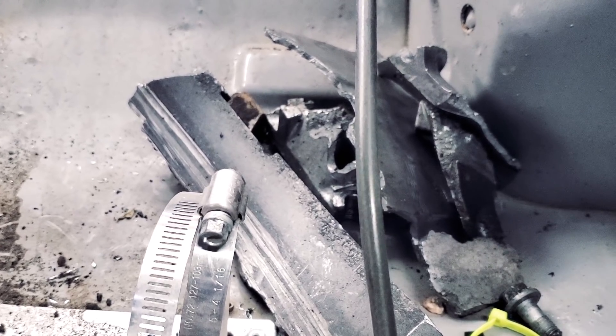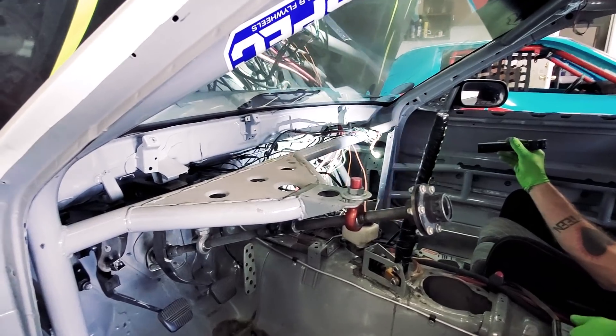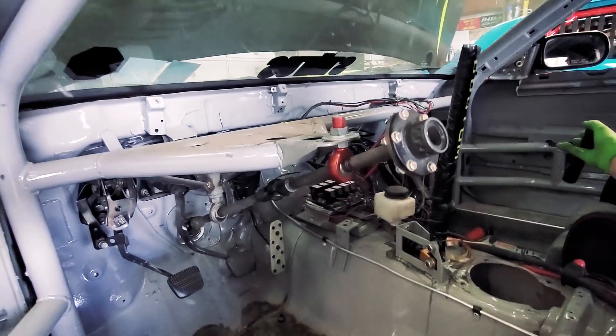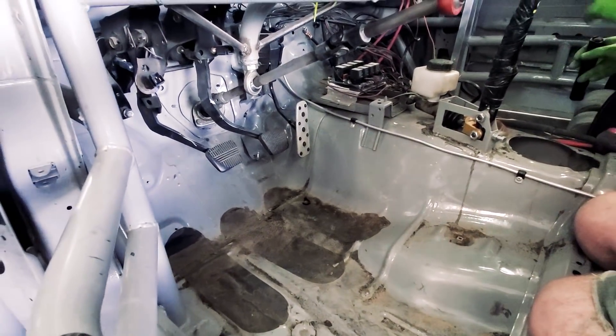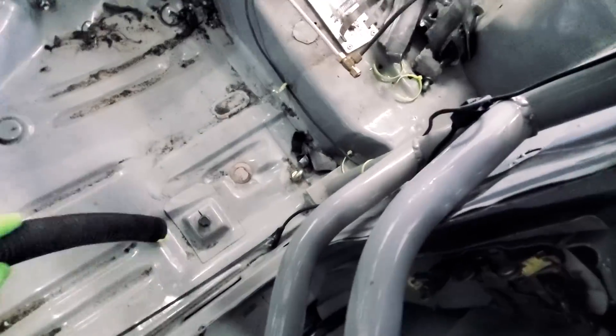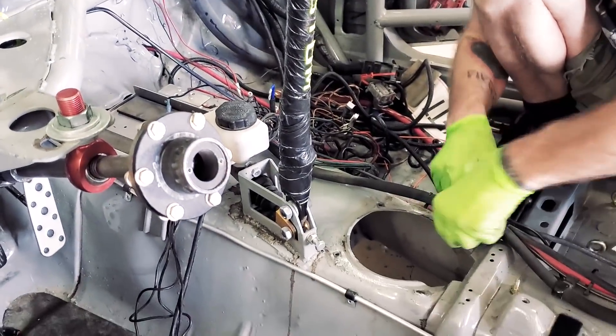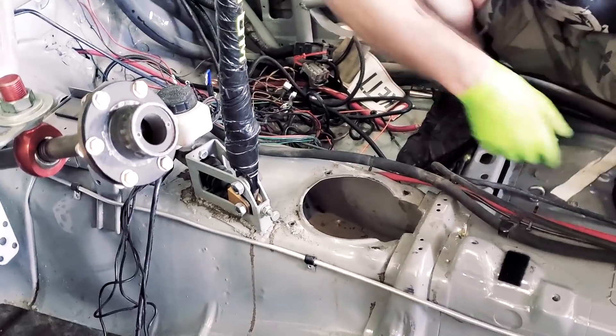Anybody needs a slightly used bell housing, get at me. This is what it looks like all dashless — haven't seen under there in a while. It's a little cleaner in here. Got some of the shmoo out of the way. We're gonna clean up the rat's nest that we've made over the years from just having to band-aid everything. We've got quite a few different things we're actually gonna fix on this car that we never got to because everything was always in a hurry.